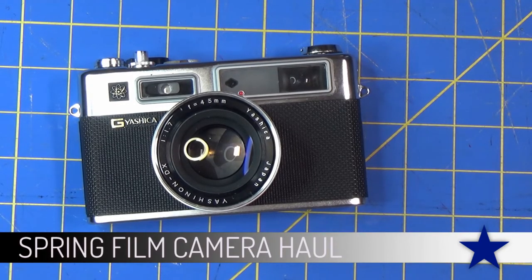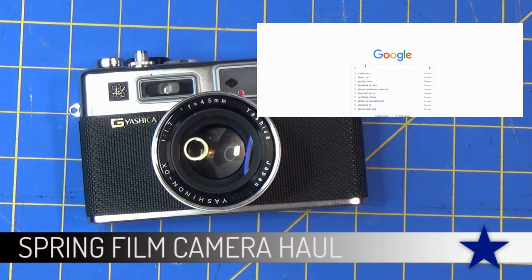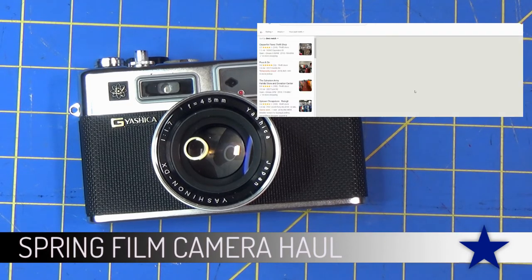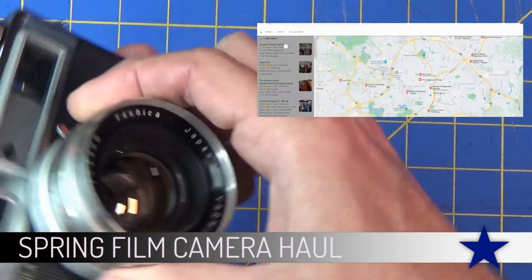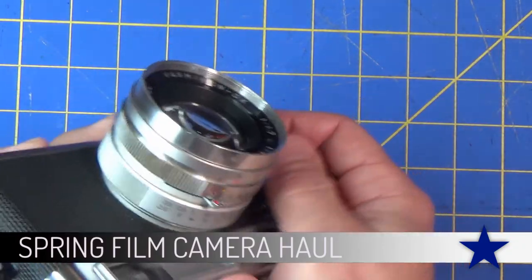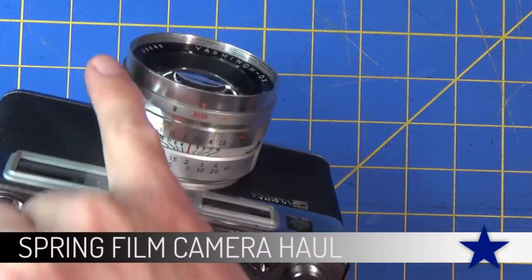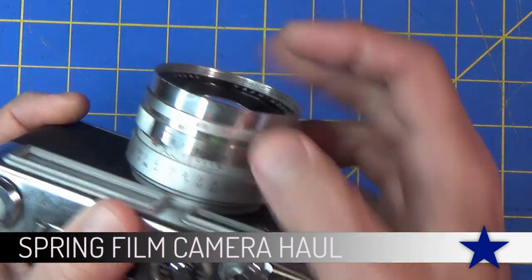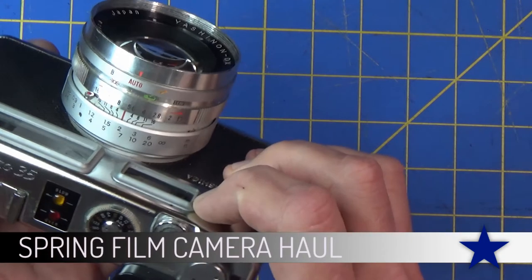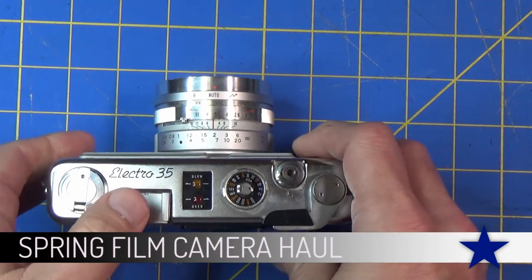Another place I find cameras is thrift stores. You'll find cameras like the ones I just showed you - the 110s and the plastic 35 millimeters. Every once in a while a really nice 35 millimeter will come around. This one was in great shape, I'll definitely be using this one. It didn't have a lot of cosmetic flaws, has an automatic mode, and I had to go out of my way to find batteries for it, but we got that and we'll definitely be making a video for that camera in the future.